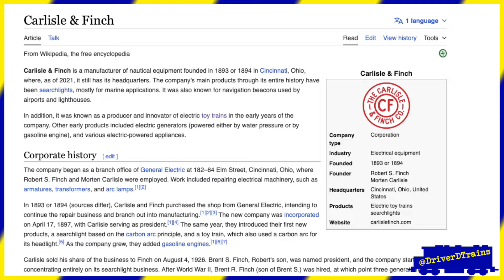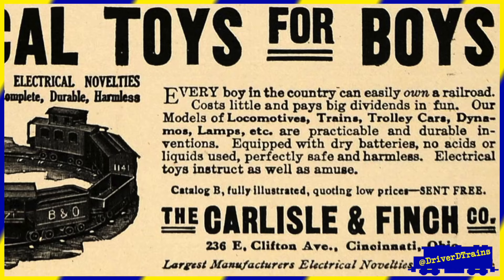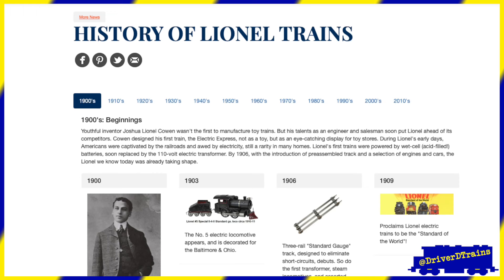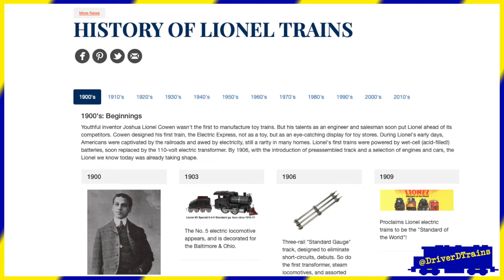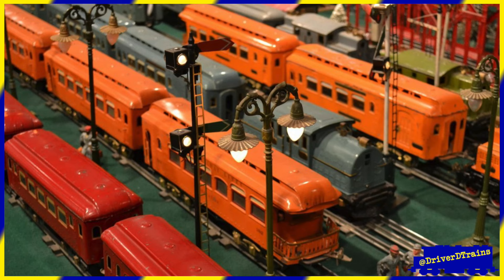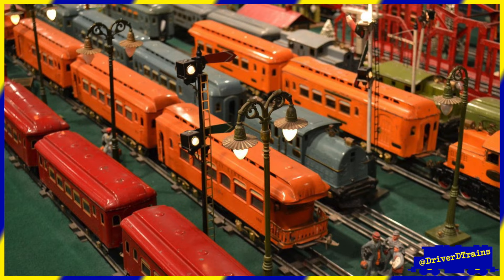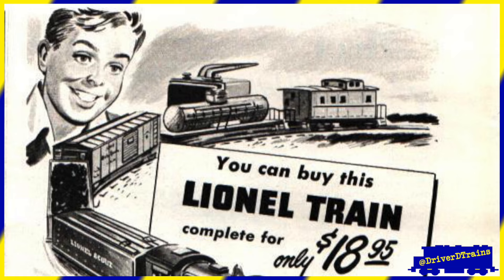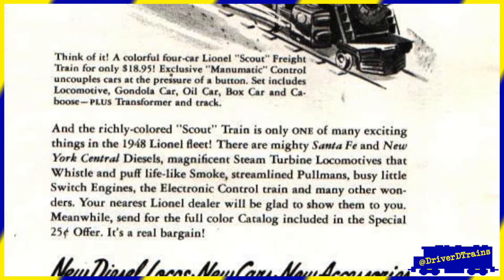In 1896, Carlisle and Finch of Cincinnati, Ohio developed the first toy trains to run on electricity supplied through the rails of the track. In 1901, Joshua Lionel Cowan developed his first Lionel electric model trains — not to sell as a toy, but to install as eye-catching displays in toy and department stores. Within a few years, electric model trains were everywhere. While model train production was halted during World War II due to the war effort, by the 1950s trains had become the number one toy for boys in America.